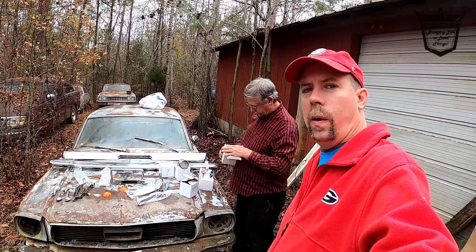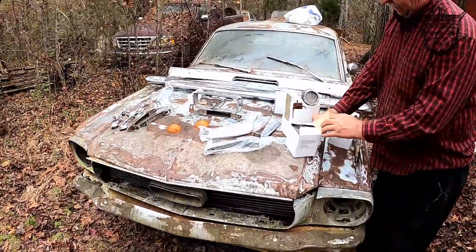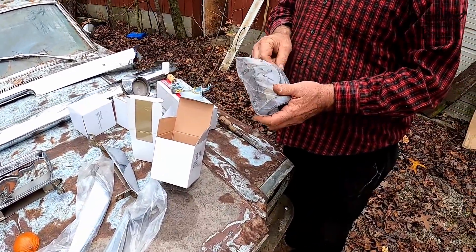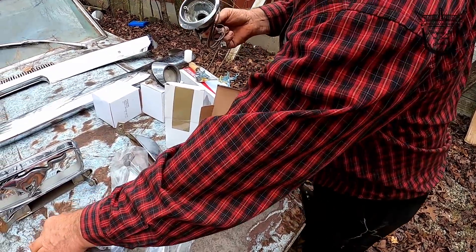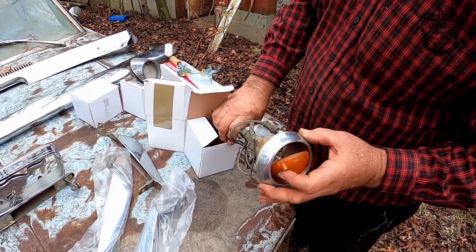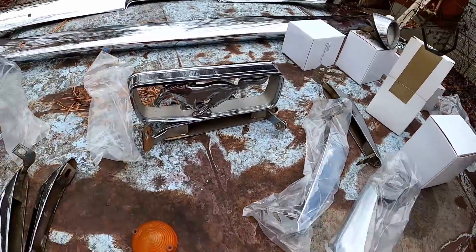Alright y'all, we were going to close out the video and the old man said, 'Well hey, let me show you what all I got.' Some of y'all asked what the old man was going to be doing, and I think he's working on getting it at least back on the road. These are the lenses that go in here for the front — they're not new but they're better than the ones on it. He's got four lights. Here's the emblem that goes on the front — there's your pony.